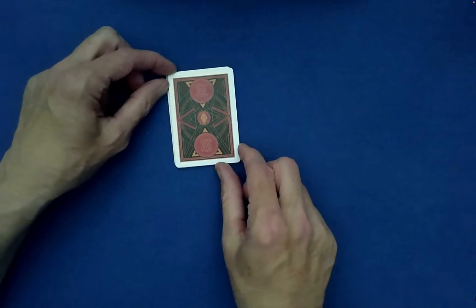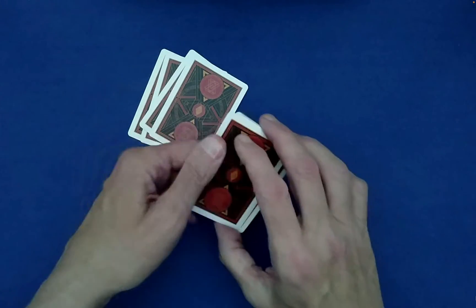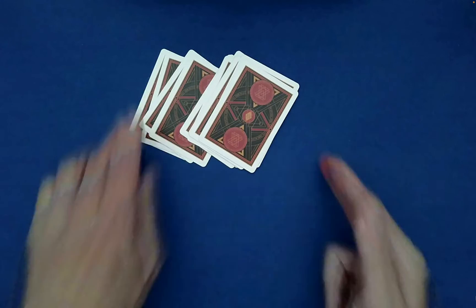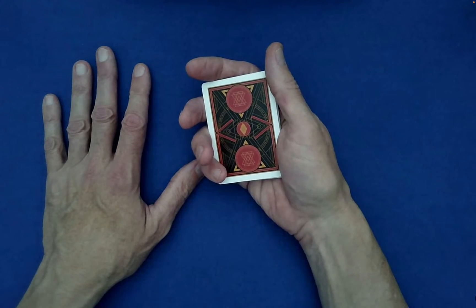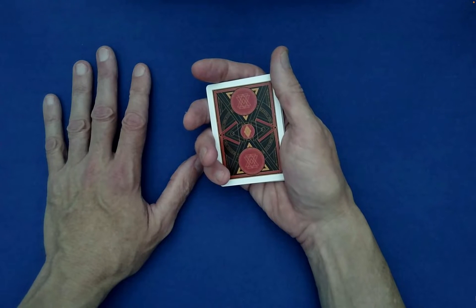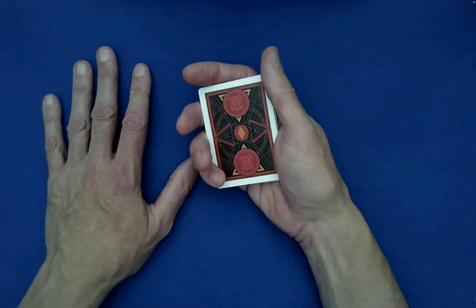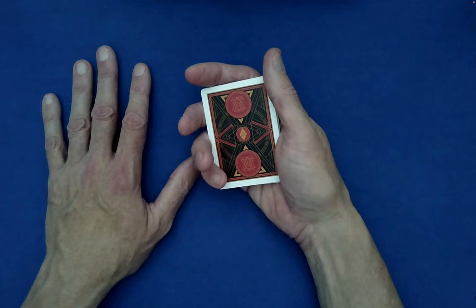From there, perform a Klondike shuffle — you take the top and bottom cards off as one, just like that. Now the real mixing begins, completely decided by the spectator. Explain that you're going to deal out the cards from left to right into equal-size piles, but the spectator decides how many piles. Furthermore, even though you deal left to right, the spectator is free to stack the piles from left to right or right to left — it's really their choice.